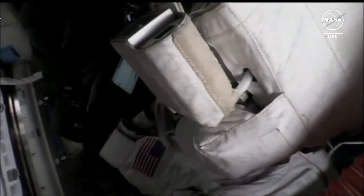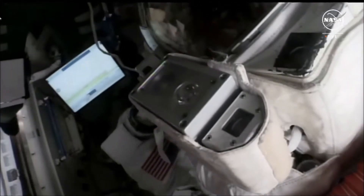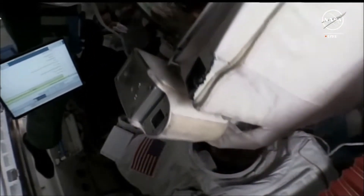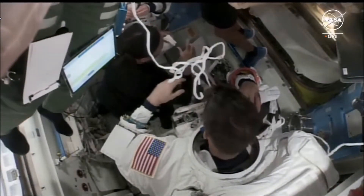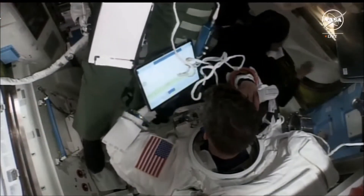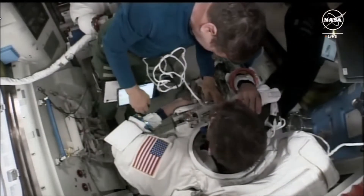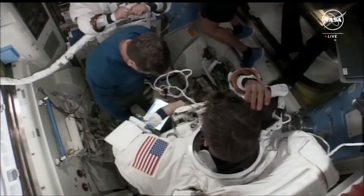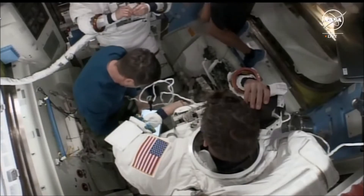Again, this live view coming to you from the Quest airlock in the International Space Station. Spacewalkers Tracy Dyson and Matt Dominick were preparing for US EVA-90, Spacewalk 90 today, but today's spacewalk will not be proceeding as planned. The crew has begun taking off their suits — Matt Dominick there in the foreground, his helmet is now off. They began taking these suits off about an hour before they were anticipated to exit the Quest airlock. We're standing by for more information and will share as we learn that.